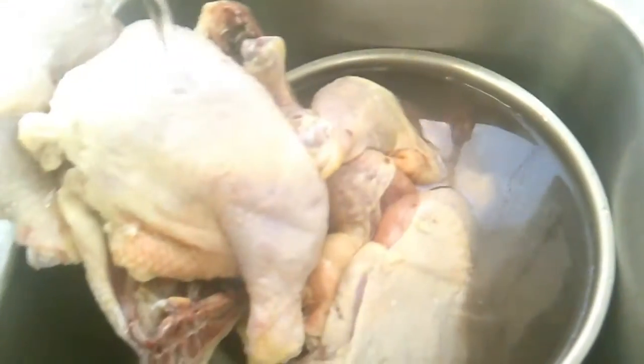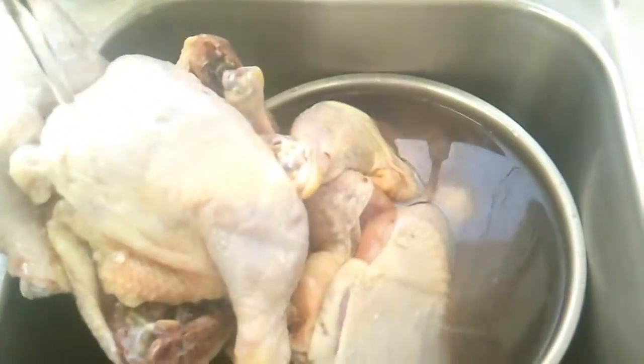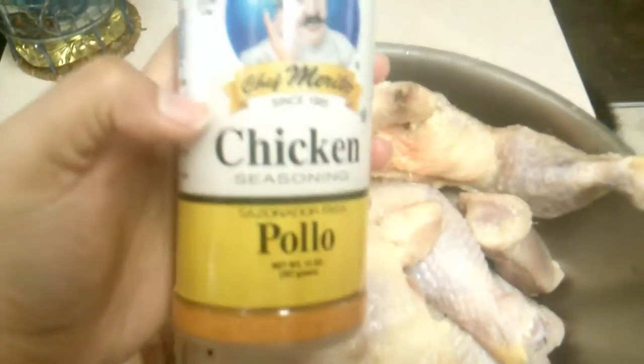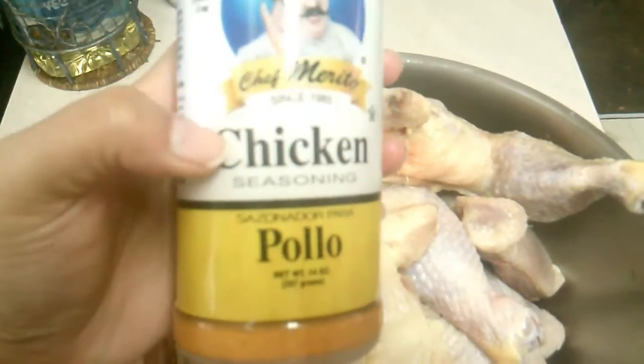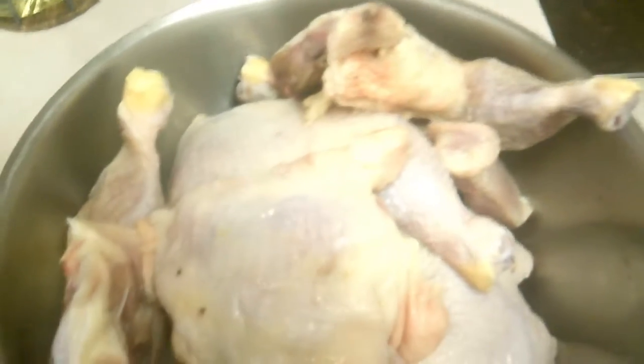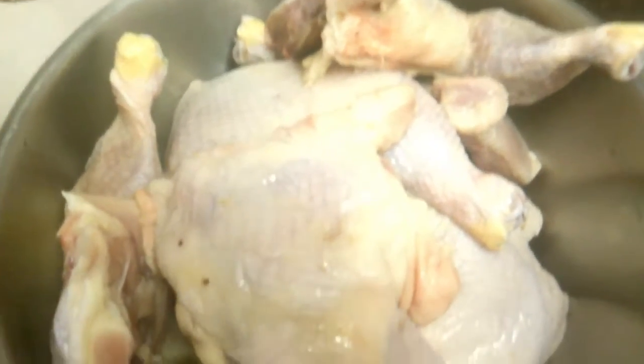I just have to prepare the chicken, so I'll be right back. I have my chicken here and I'm going to be using this Chef Merito chicken seasoning — Pollo, which means chicken. I'm going to put the seasoning on right here, and that's going to go in the oven. I already have the oven on so it needs to preheat, and I'm just going to season the chicken now.